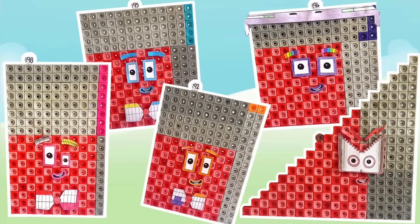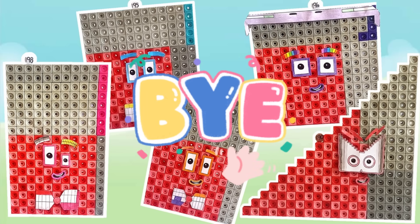And that was the end of today's video. We hope you enjoyed learning all about the numbers 190 to 199 with the NumberBlock Machlin cubes. Hope to see you again next time. Bye bye!